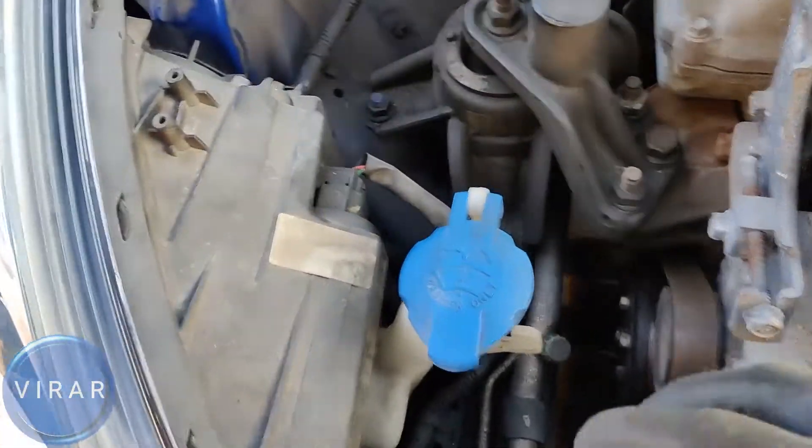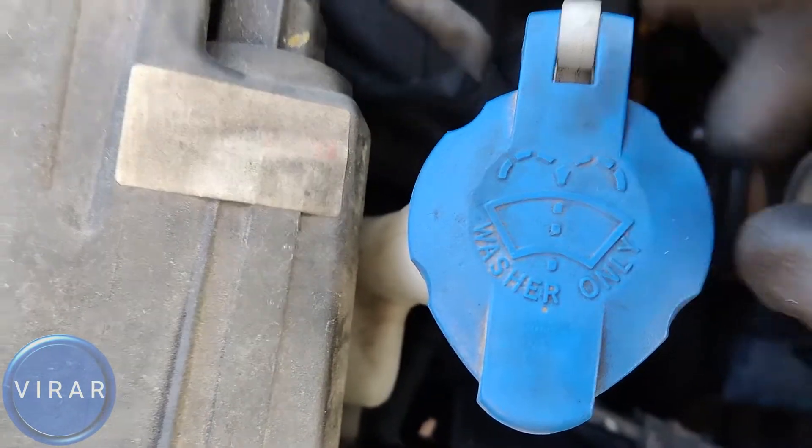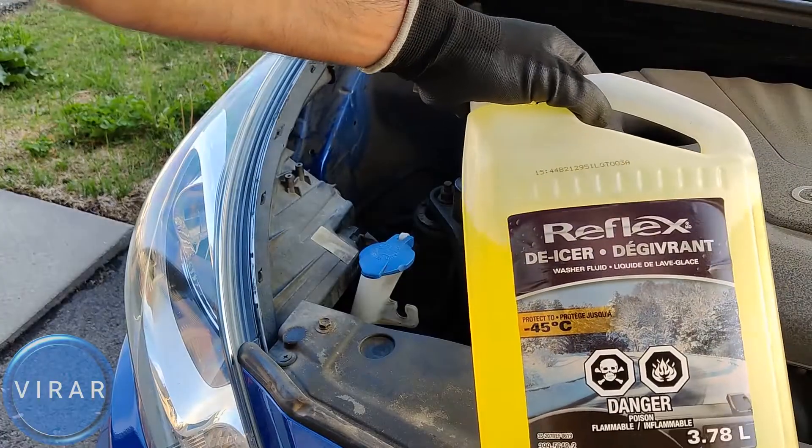Now once the hood is open, right there — the reservoir with the blue cap on it, that's the one. It even says it on it: washer only. That's where we fill up the fluid. So pop that cap up.